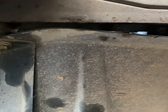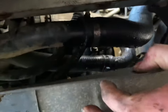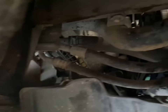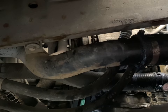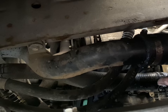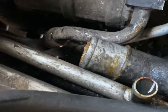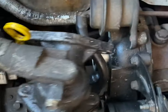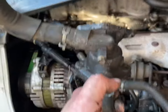Now we're under the vehicle. You want to drop the plastic belly pan, and this pipe here you want to remove. So after you've taken that bottom hose off, with a little bit of fiddling you can pull the housing out in one piece.